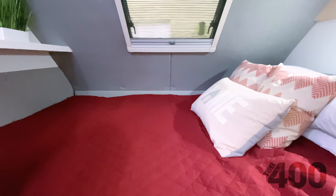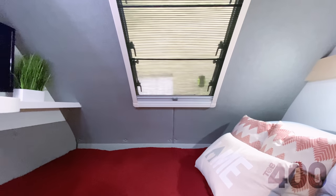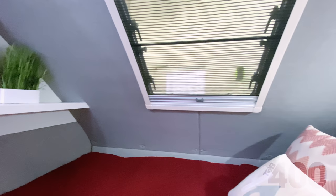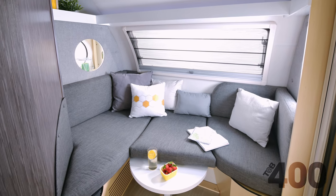As you look past the kitchen towards the sleeping area, one thing to note is that we have moved the large stargazer window up 10 inches from its original position in the bed area. This not only provides a couple more inches of room in the bed itself, but it also helps to open up the feel of the unit. The bed is an RV queen, and the dinette converts to a second sleeping area.